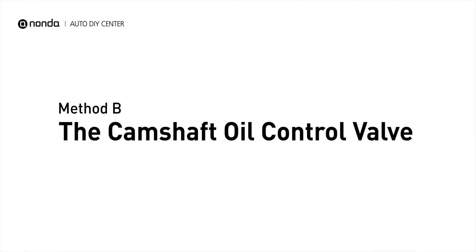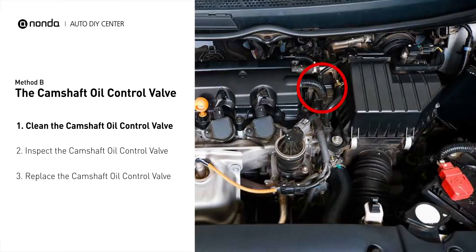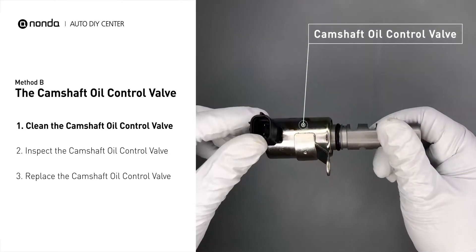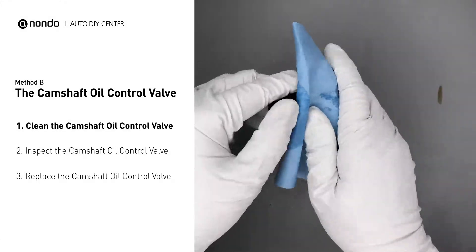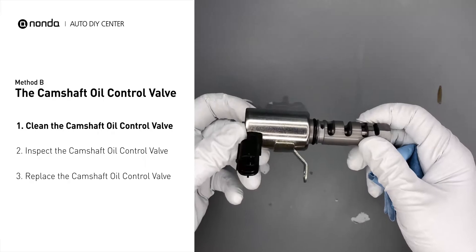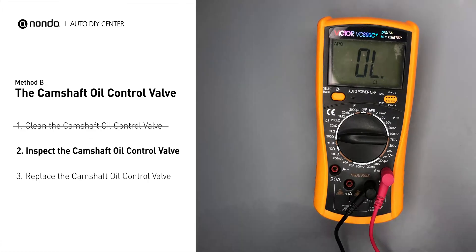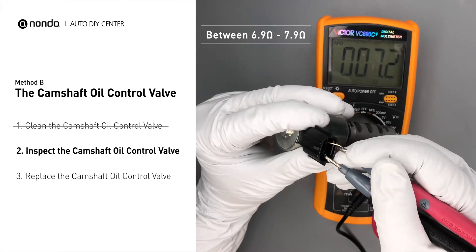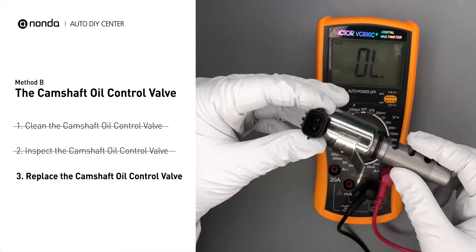Method B: the Camshaft Oil Control Valve. The camshaft oil control valves are usually located in cars that have engines with variable valve timing systems. First, carefully remove the camshaft oil control valve from the engine. Use a valve cleaner to clean the camshaft oil control valve. Then use a multimeter to test the camshaft oil control valve. At an ambient temperature of 68 degrees Fahrenheit, the valve resistance should be between 6.9 ohms and 7.9 ohms. If you do not get a reading, this indicates that the camshaft oil control valve is faulty and needs to be replaced.